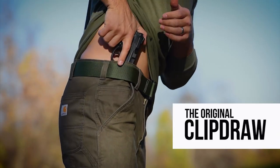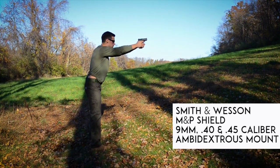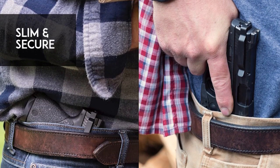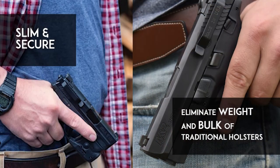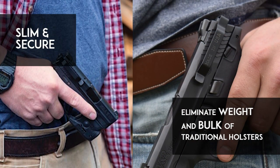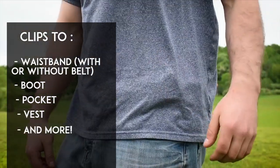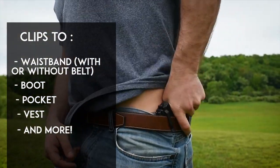Simple yet effective, use Clip Draw for inside the waistband concealed carry without a holster. Eliminates all bulk associated with a traditional inside the waistband holster. Stop dressing around your holster. Wear the clothes you want while confidently and discreetly carrying your pistol.